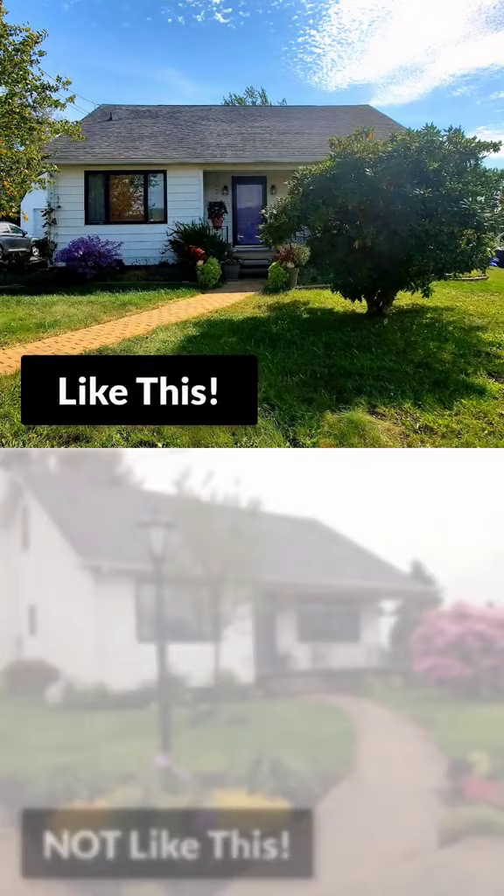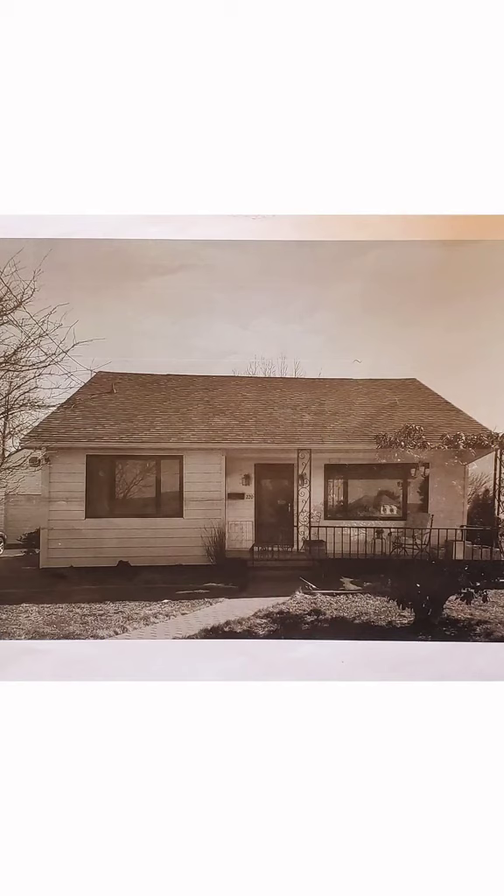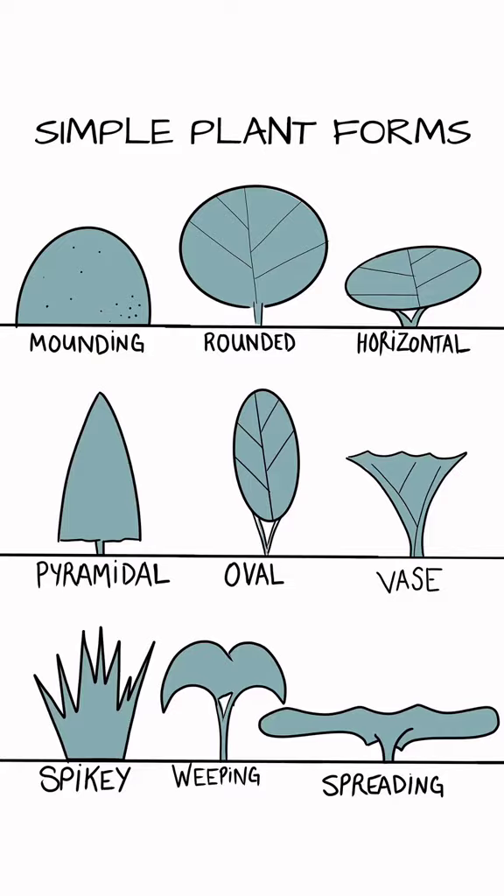Next, snap a photo of the garden bed from directly in front of it — not off to the side — then print this out and we're going to draw over it. Most plants fall into these simple plant forms, so don't go crazy trying to draw all the details, just pick a shape.